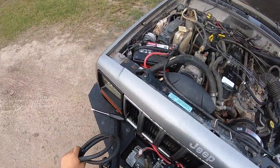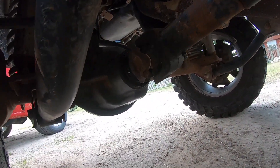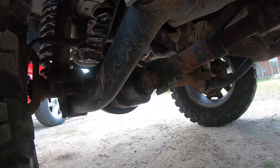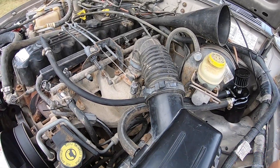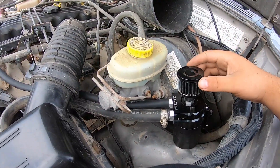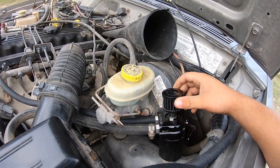Another upgrade I'm gonna do is put some 4.10 gears. The yoke on the front axle is already leaking so I need to get that fixed. In the meantime I'm just gonna put 4.10s for the back and front axle. If you have any questions let me know in the comments, like and subscribe, and I'll give you another update on the catch can to see how it does.